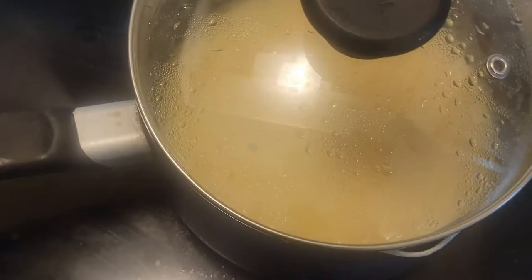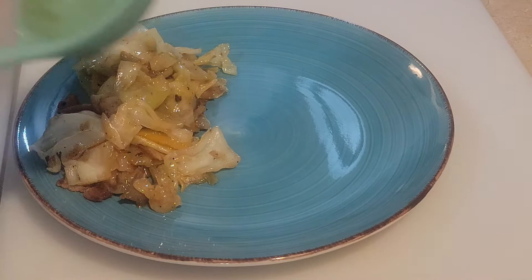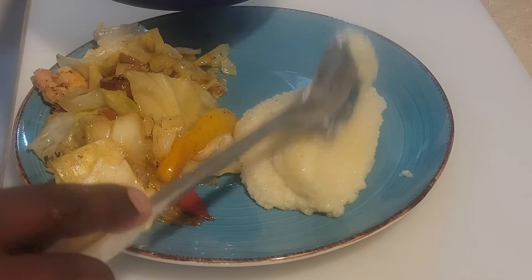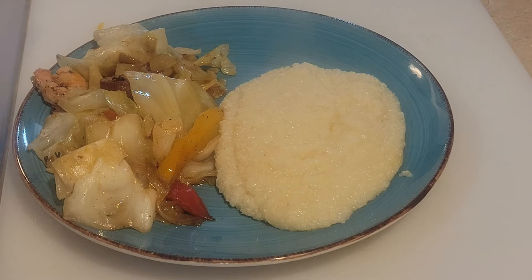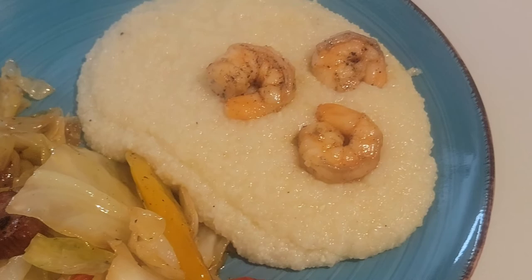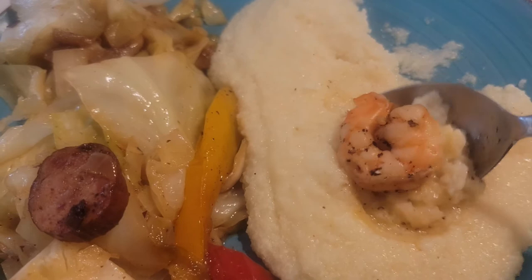Let's serve it up and put it on a plate. That's your veggies, everything right there. Pull in our grits — yum, it really turned out good. Shrimp. And there you have it: fried cabbage, sausages, shrimp, and grits. And the taste test — you get the first one. Don't forget to like and subscribe, guys. We will see you on the next one. Later.